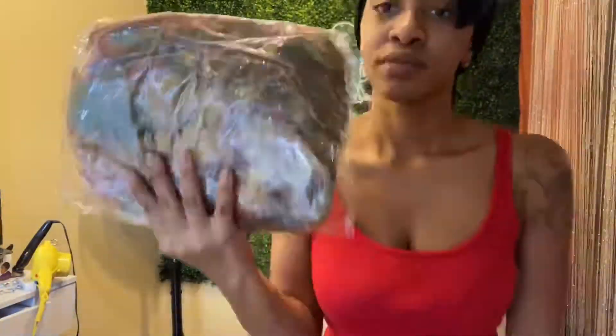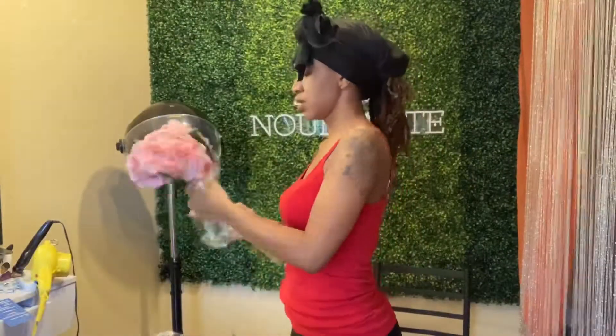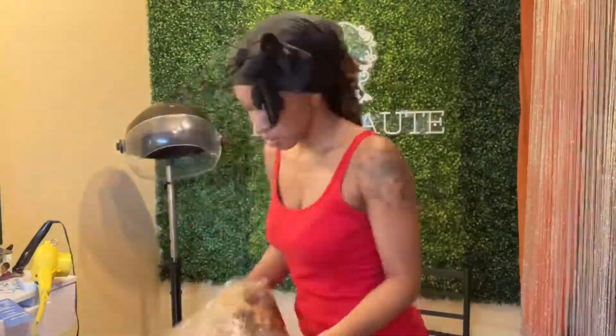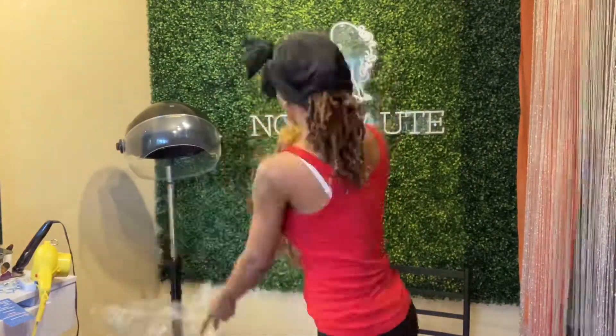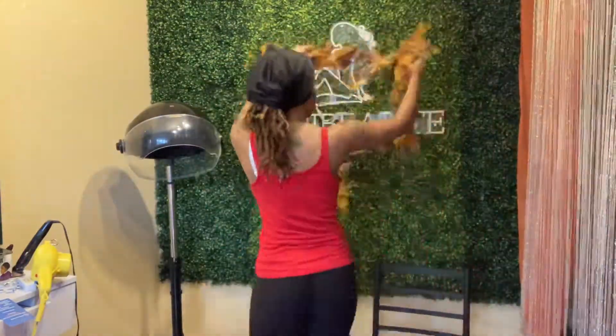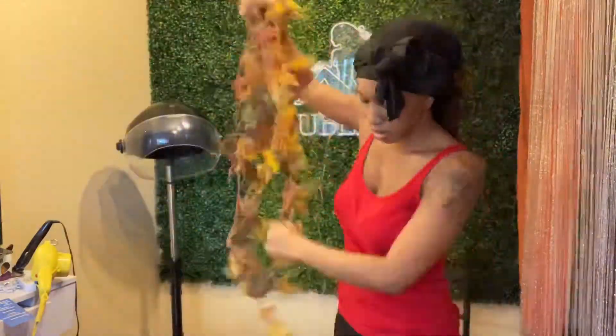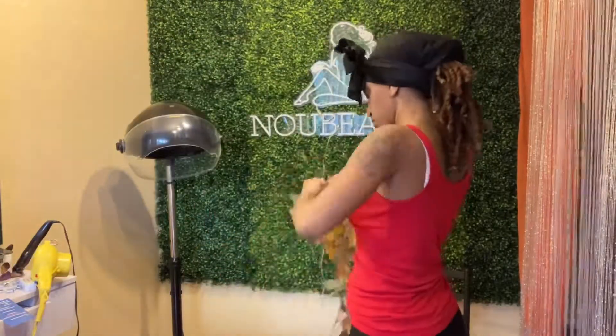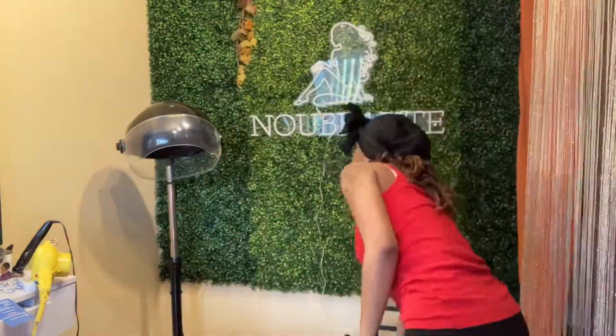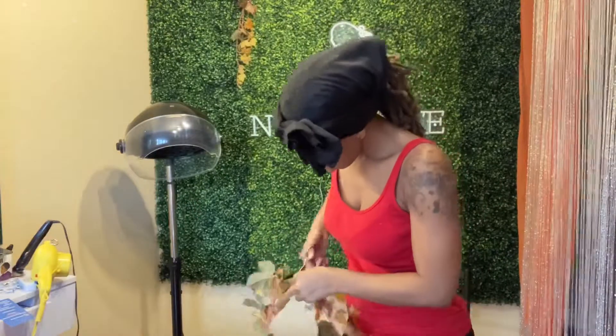I chose these three colors because I've been obsessed with them for the past couple of months. So everything right now is like brown, orange, and pink, so I decided to do my wall with those colors. I didn't know how it was going to come out at first, but it didn't hurt to try.